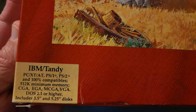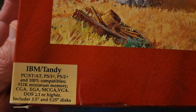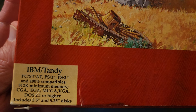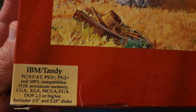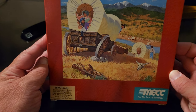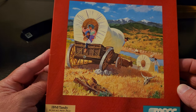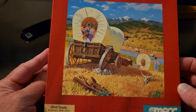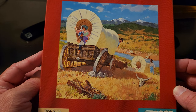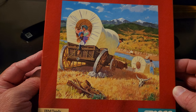512K, CGA, EGA, MCGA, VGA, all those kind of things. DOS 2.1. And it also includes both sized discs. We're going to actually try the 5.25 inch disc because I haven't even tried that drive on my Tandy yet, so I'm excited to see if that works. The box art is really, really cool. You can see there the Conestoga Wagon, the river and the mountains in the background. Super iconic and just beautiful. It really evokes images of the Old West in your mind as you check it out.